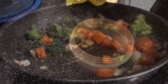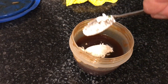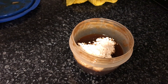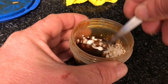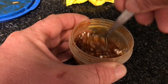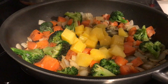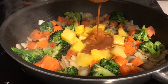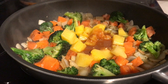Now for the sauce. I'm going to start with a splash of apple cider vinegar, oyster sauce, tomato sauce, soy sauce and stir in a little bit of corn flour just to help thicken this all up. Then throw that into the pan with the vegetables as well as a tin of pineapple and juice.